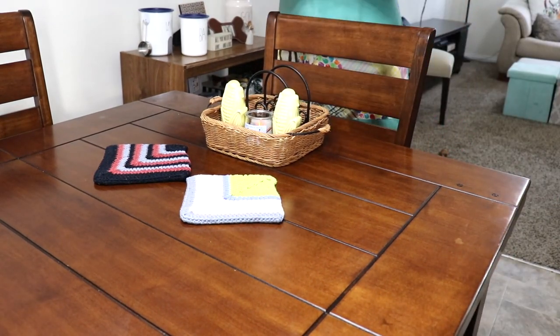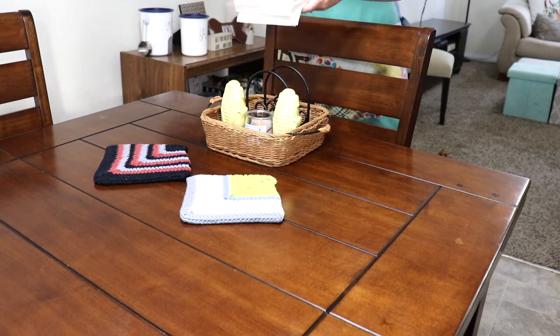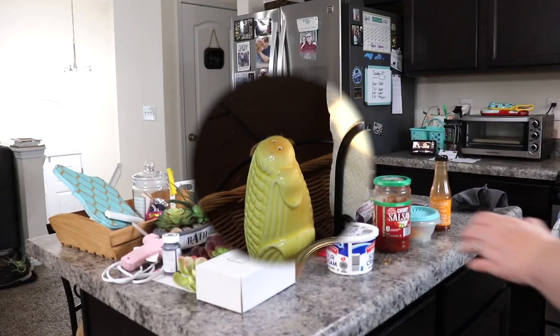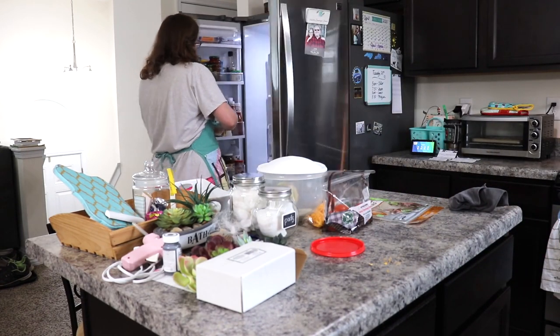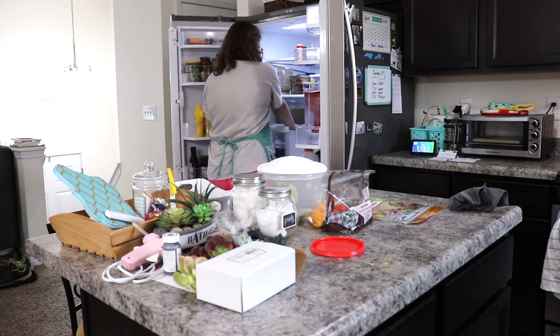I also went ahead and refilled our napkin holder. The dining room table is all done, so it is time to now put away the food and then clear off this island. You can see some projects there that I was working on — just some Dollar Tree DIYs for a guest bathroom.